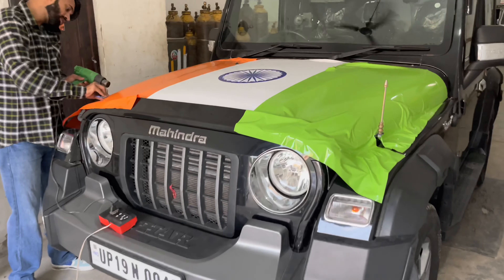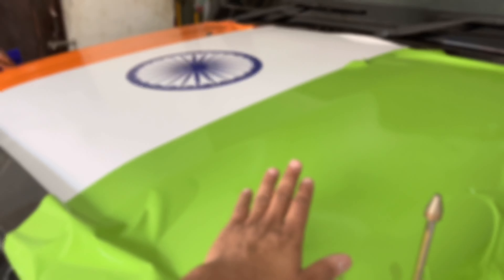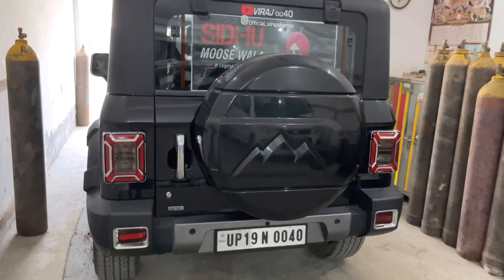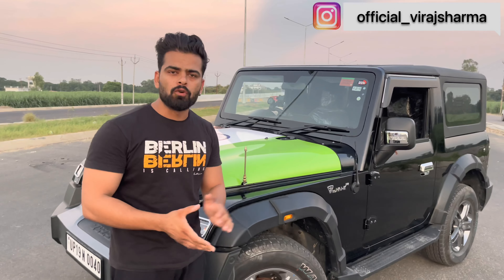I didn't polish the bonnet. If you polish the bonnet, I will tell you in the next video where I took it from. The fitting that I did, I will show you all the time in this video.